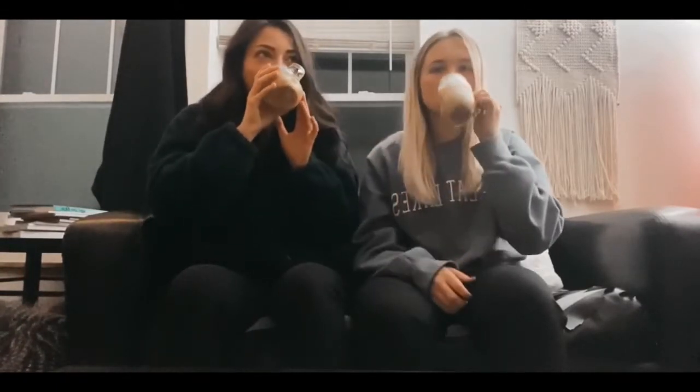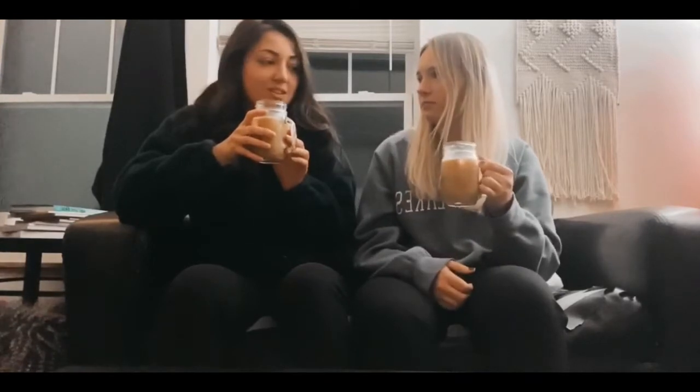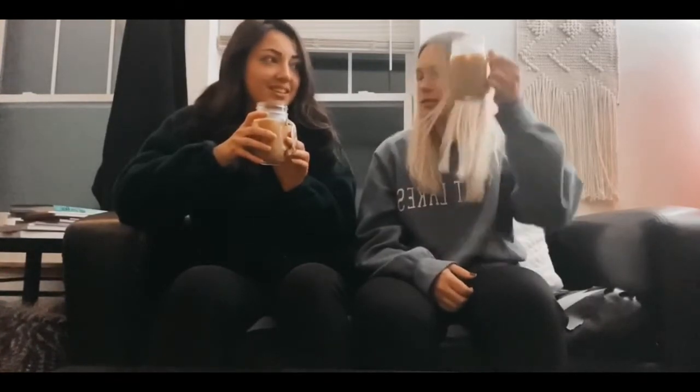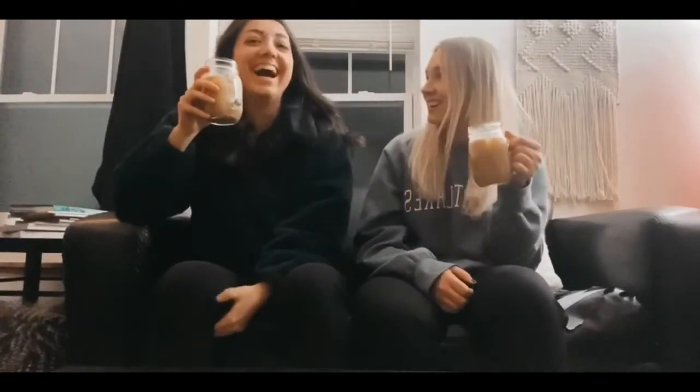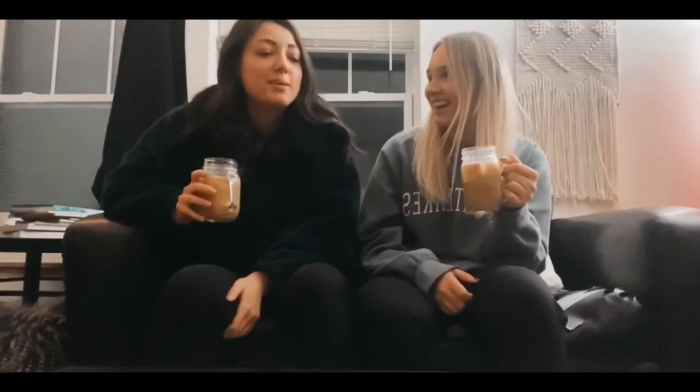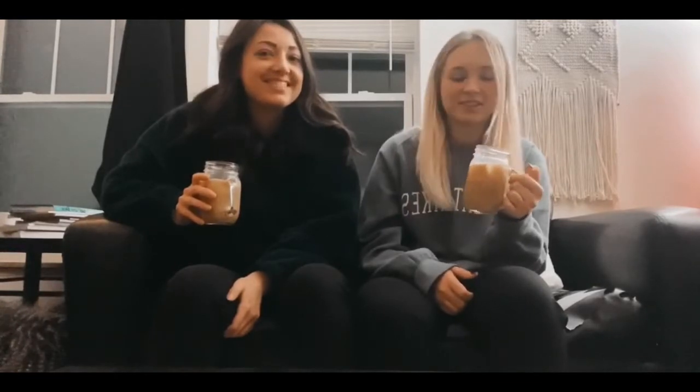Is Starbucks the better one? No, I like this one better. You like the Starbucks one? No, the Emma one. This is Emma. I don't know, maybe it's the amount of creamer. I actually genuinely do like this one better. Final verdict — we like Emma's better plain, but we both like Starbucks better with the milk and the creamer.